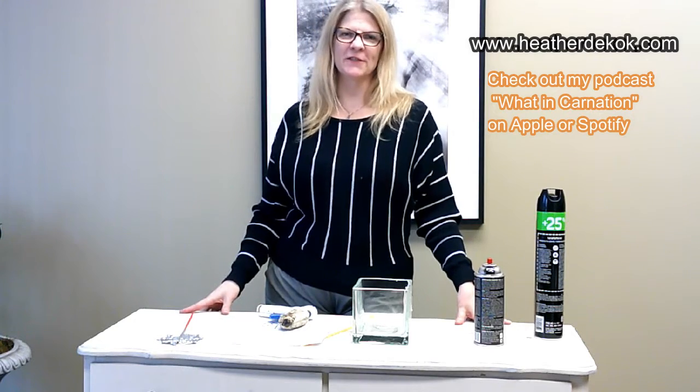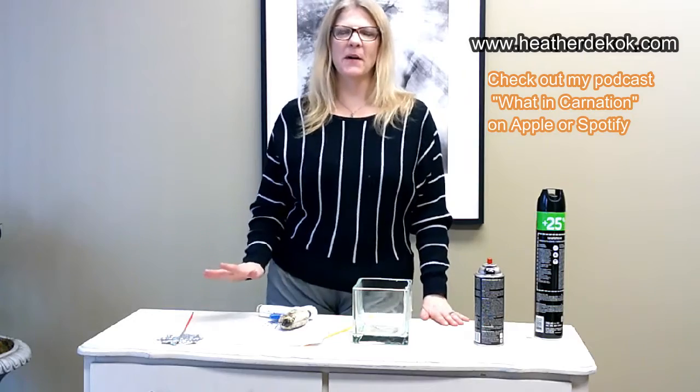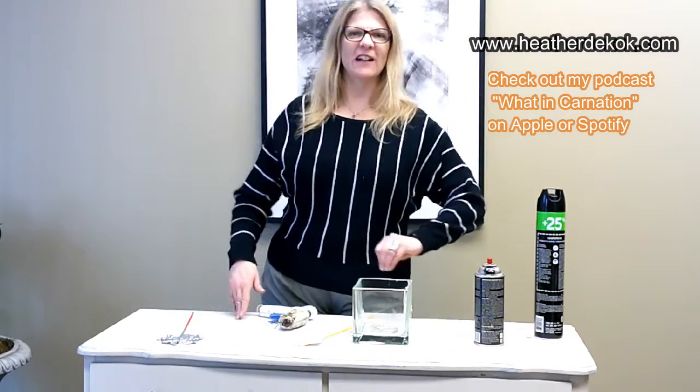Hi, I'm Heather from Heather D. Koch Floral Design, and today I want to show you a really fun and quick tip on how to make a really cool spiderweb. Either you're doing it for a bouquet of flowers, or you're doing it just to have maybe a whole bunch of picks in a jar with something spiderweb in it or whatever, but let me show you how to do it.